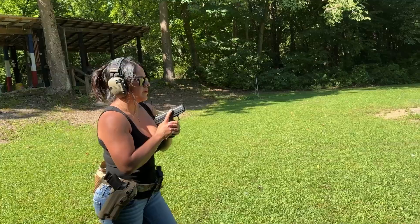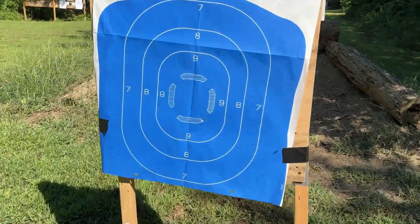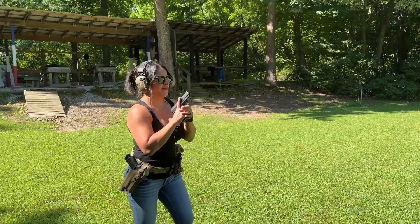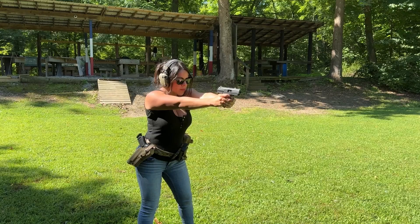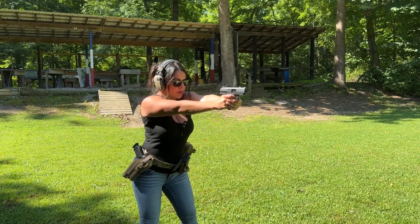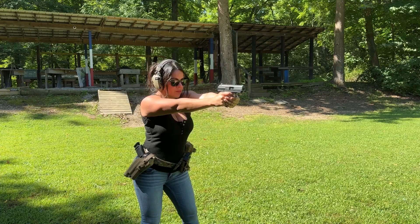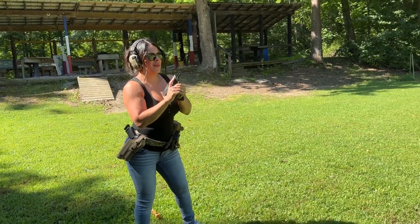Hold on folks, we gotta walk up because I'm blind. Oh no, she did hit it — I just can't see for crap. All right, let's shoot the rest. We know these magazines are eight rounds, so you got seven more rounds left. All right, she's locked back to the rear, let's take a quick look.